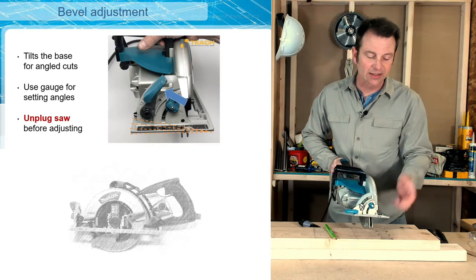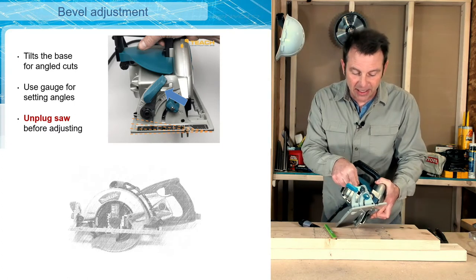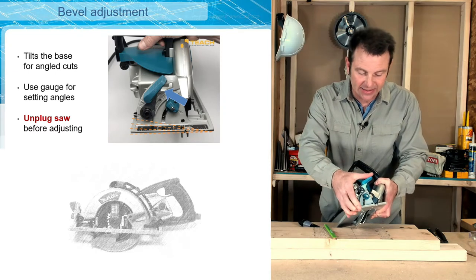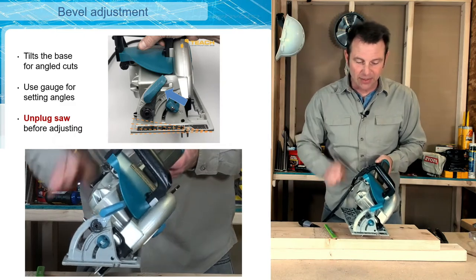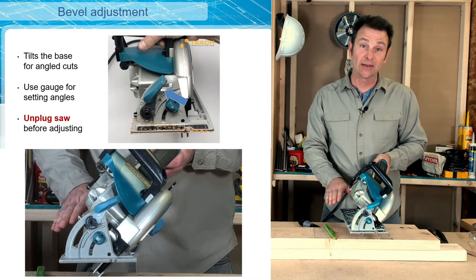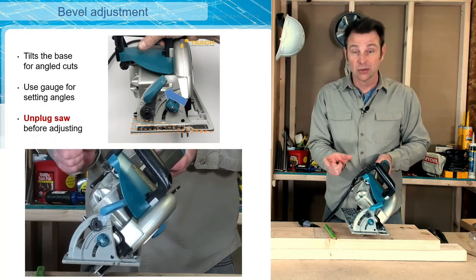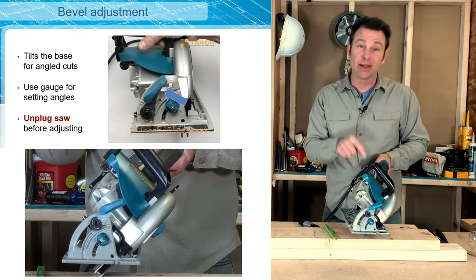Like a miter saw, I'm going to set this saw at 45 degrees. There's a tiny mark and an arrow, and once I get it where I like it I'm going to lock it in place. Now if we look at the base plate, we have a 45-degree orientation of the blade to the base plate. When I run this saw, it's going to increase the width of cut in the material.